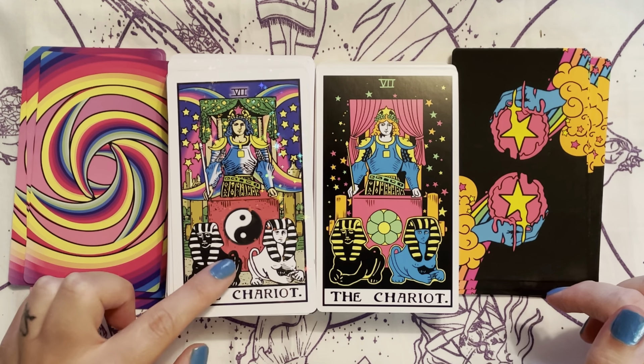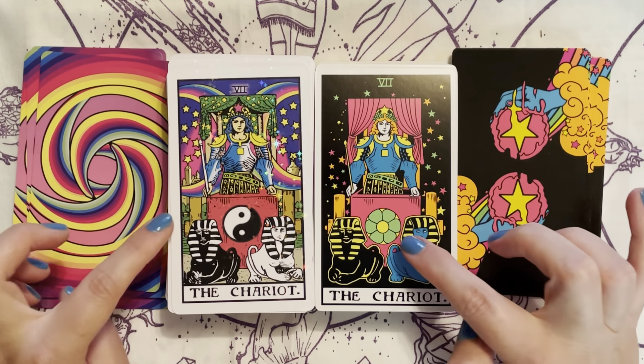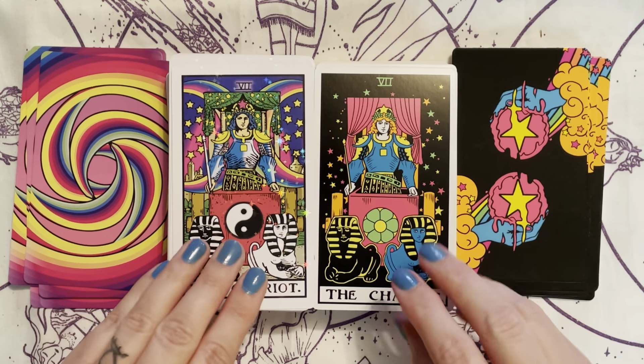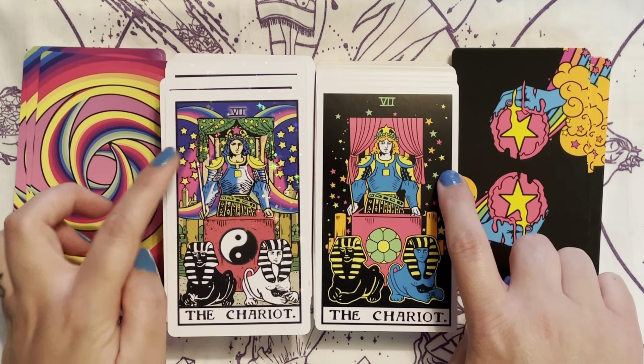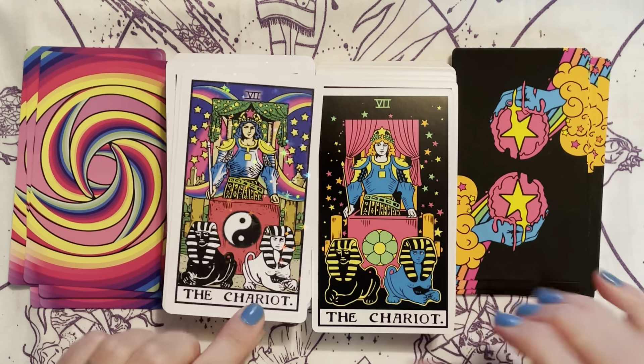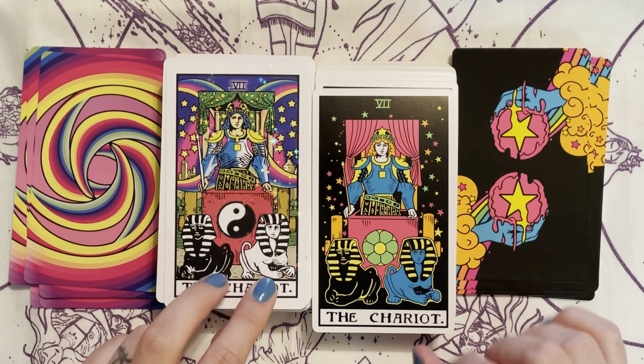The Chariot: this one has the yin and yang symbol and this one has flower power — has a flower on it. They both have the stars, but this one has the rainbow, and instead of being black and white it's black and blue.